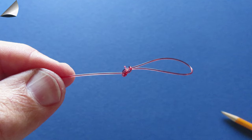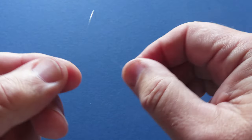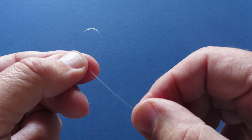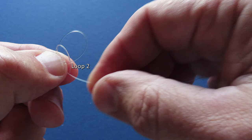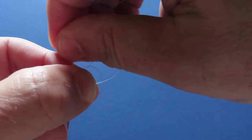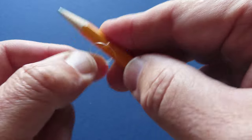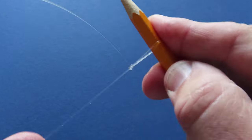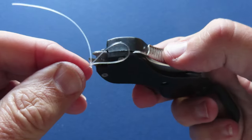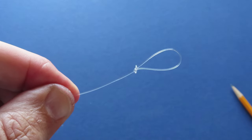You can cut that away, leaving just a short tag for insurance. Now I'll tie the same knot using 25-pound fluorocarbon. Here's loop one. Now I make a second loop, put the tag end between them, pull loop two through loop one, lubricate and pull tight. Snip off the excess and that's your perfection loop.